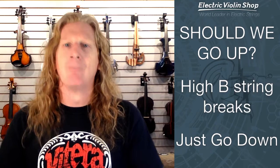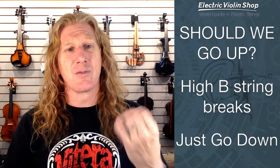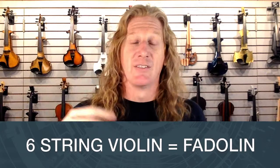It turns out no. If we try to go a fifth above the E string, the strings we can design with today's materials — they break. They do make an A string that's a fourth up from the E for soprano violin, but they're pretty squeaky. E strings are already pretty squeaky. We're already way up in the stratosphere on a violin. So let's just go down. We have harmonics to go higher anyway.